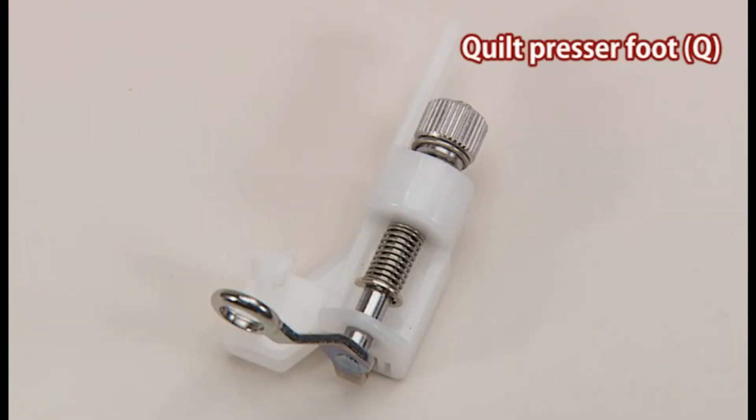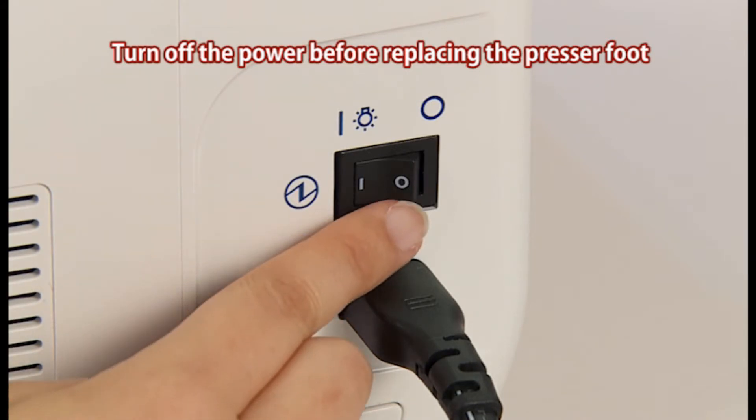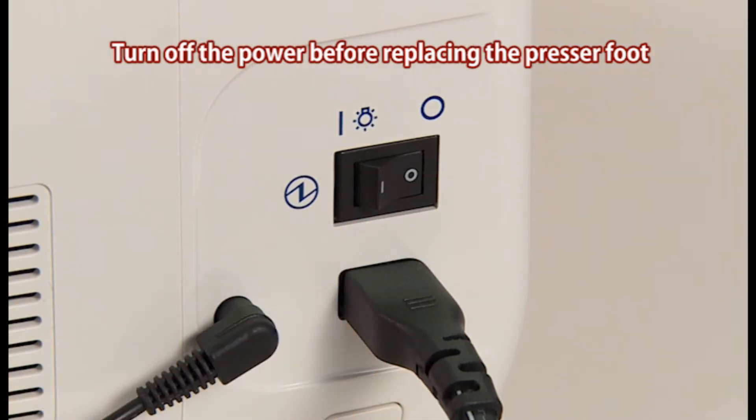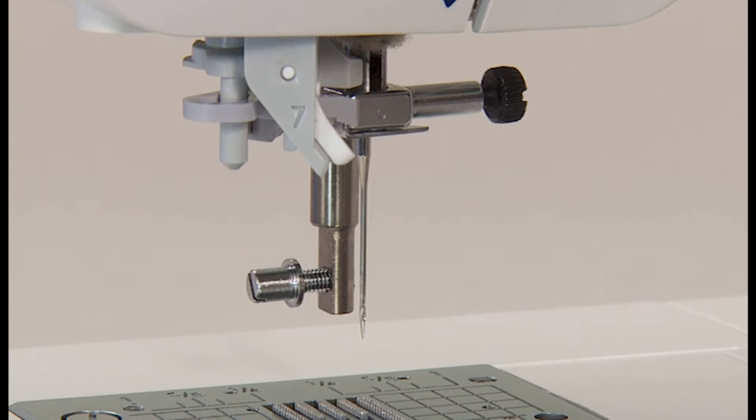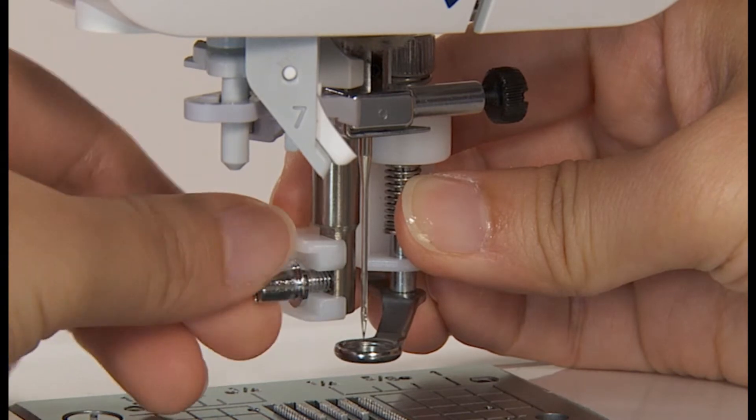Use the quilt presser foot Q for this stitch. Turn off the power switch before replacing the presser foot. Remove the presser foot holder. Set the quilting foot and tighten the set screw for the presser foot.